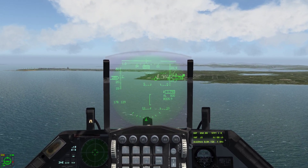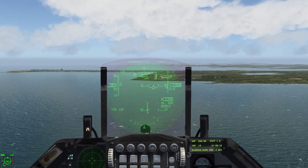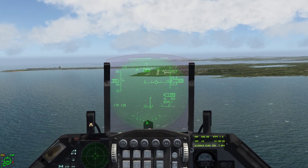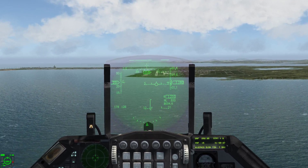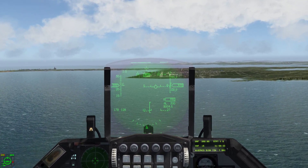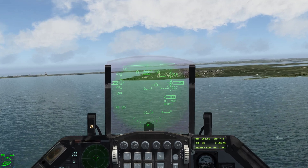In order to get the 2.5 degree line down, you bring your flight path marker down below where you want it. So we'll put our FPM down — that'll lower the dash line as well. Once the dash line gets pretty close to the beginning of the runway, we'll bring our flight path marker back up. This will put us on a 2.5 degree angle of approach to the runway.